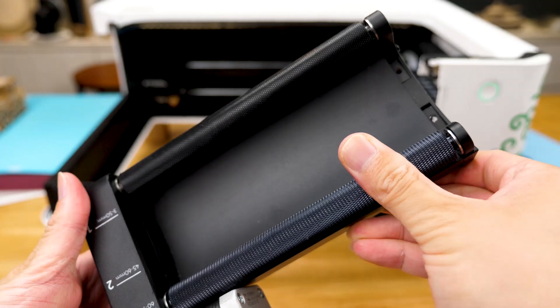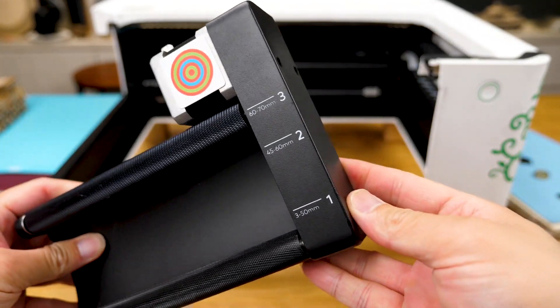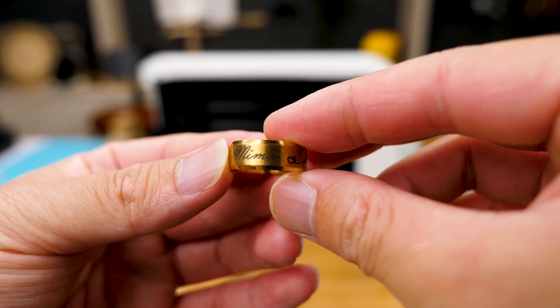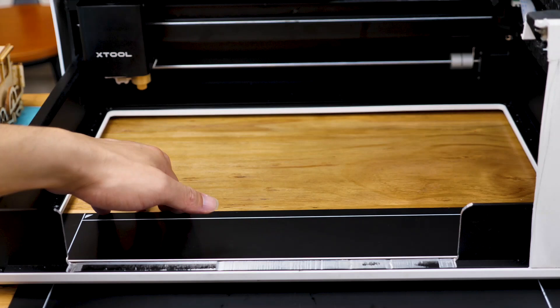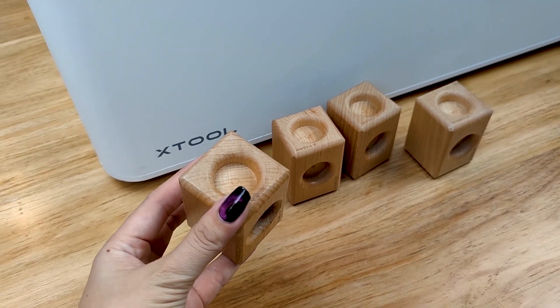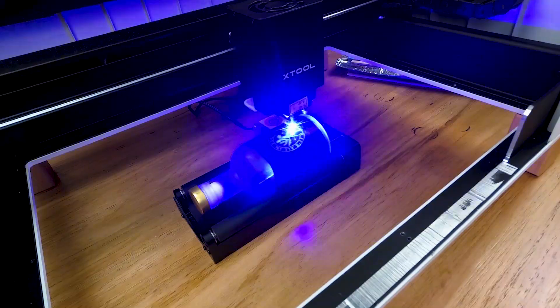I'd also like to mention the rotary attachment. It's optional and you can use it to engrave cylindrical objects ranging from 3 to 70mm in diameter — things like rings or bottles. For bottles, you'd need to remove the base and lift the machine with four addon supports officially provided, which are included in the package. But it's totally worth the hassle when you see the results.